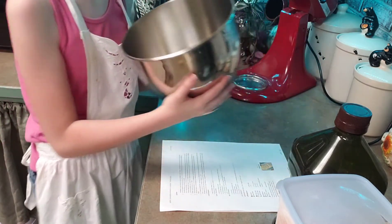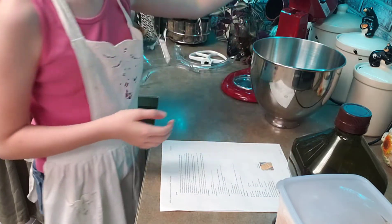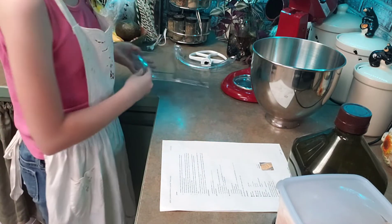Now that we've washed our hands, we're going to get baking. This is the bowl I'm using — it's a big bowl, but I'm going to be making a big batch. And my mixer right here; if you don't have one, that's okay, you can hand mix it. And then all my tools right here.